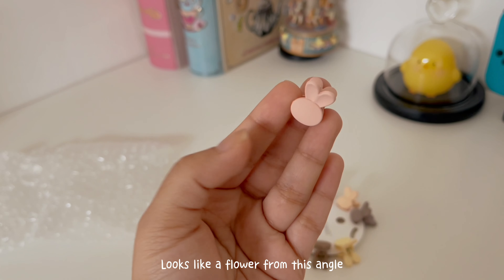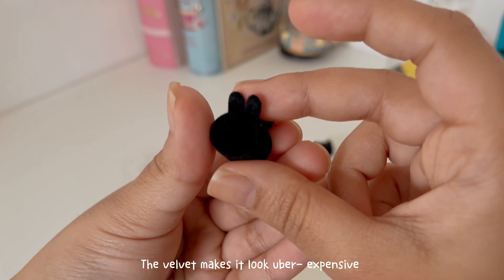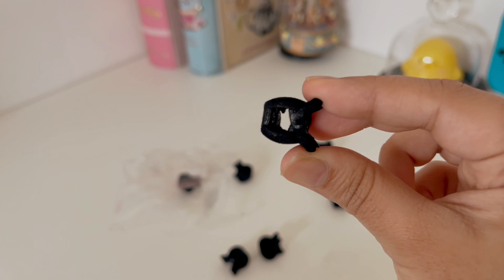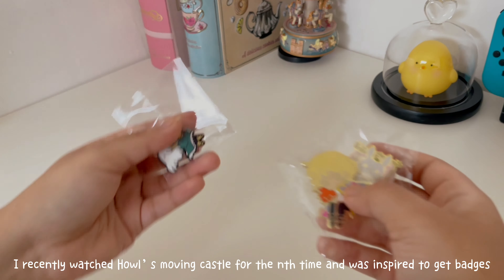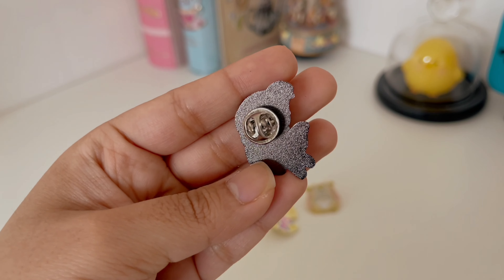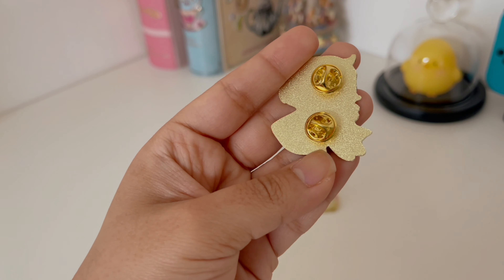Let's get started. Let's pour it in. This is a dish, so you have to chase them. And let's get started.